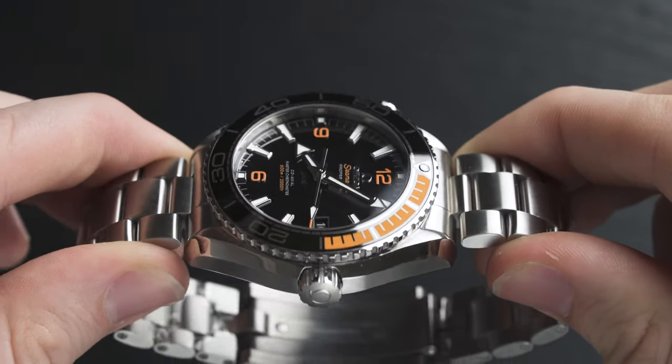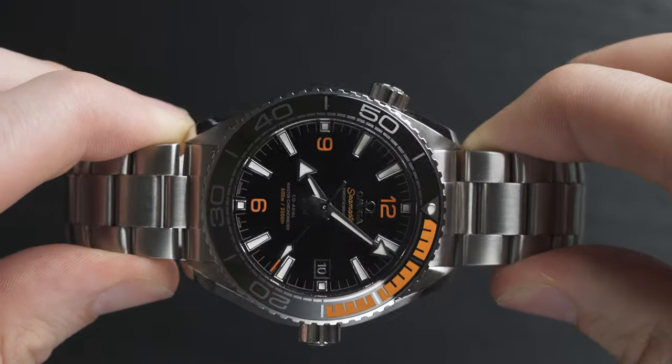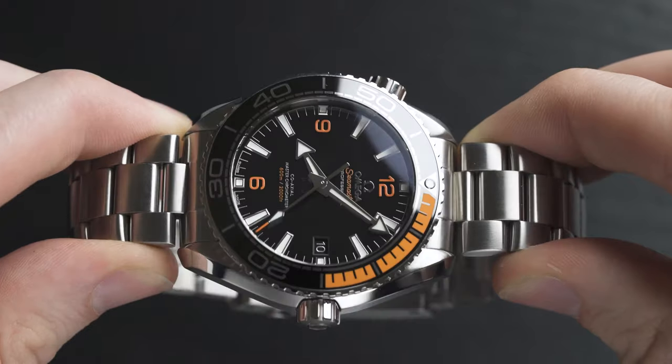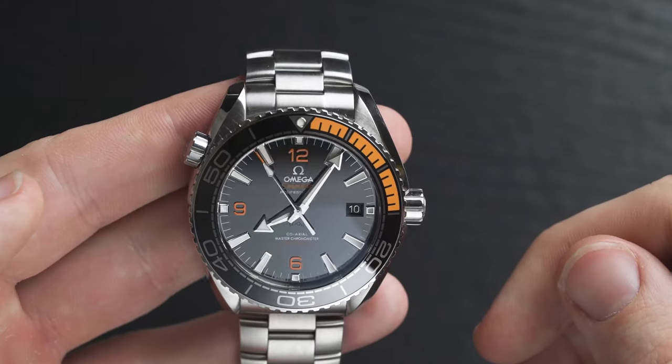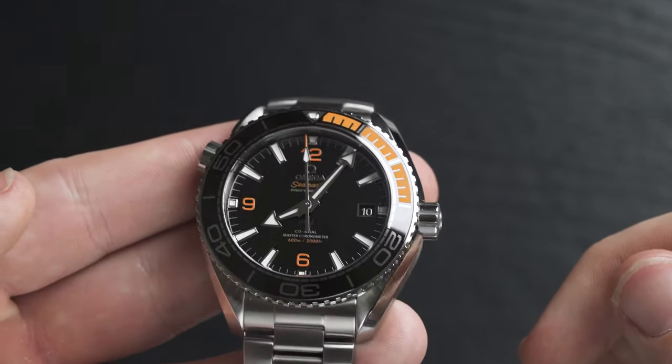This model has the helium escape valve on the left-hand side, which is iconic to Omega, and a screw-down crown on the right. Interestingly, comparing it to my Omega Seamaster 300 meters, the crown and helium escape valve on that one are a little more elongated. I've heard mixed reviews about that — some people may prefer this flatter, more subtle design.